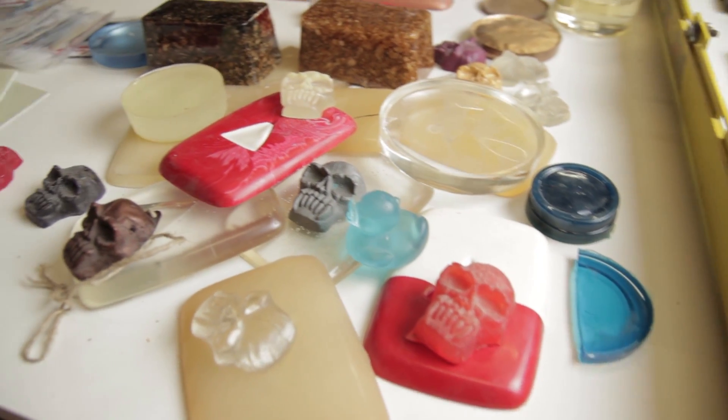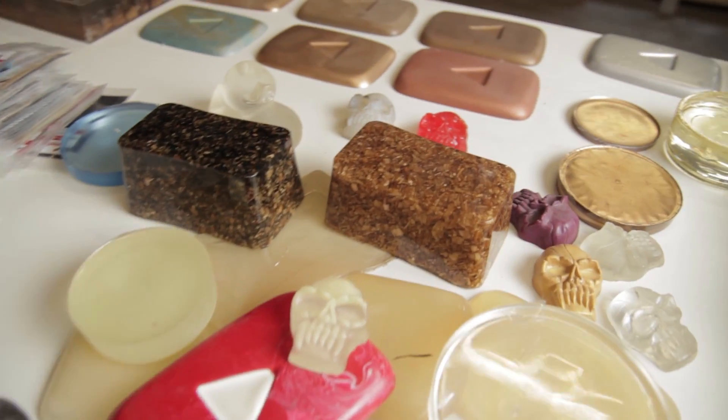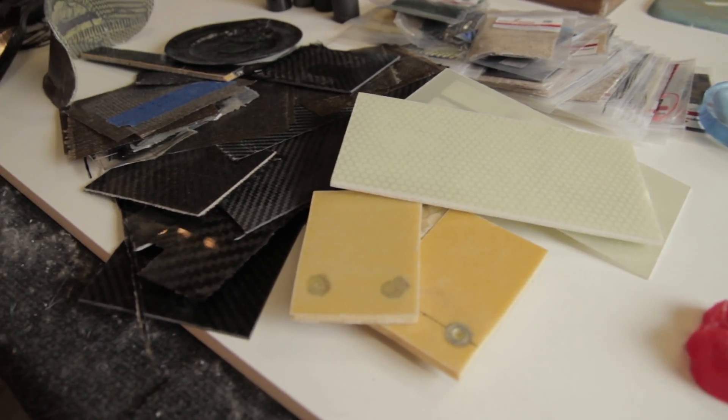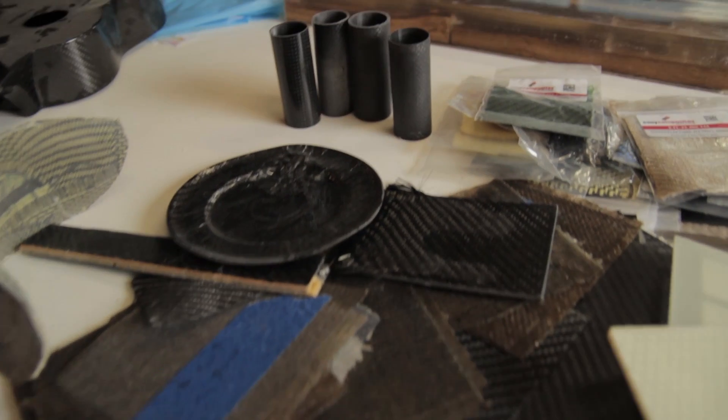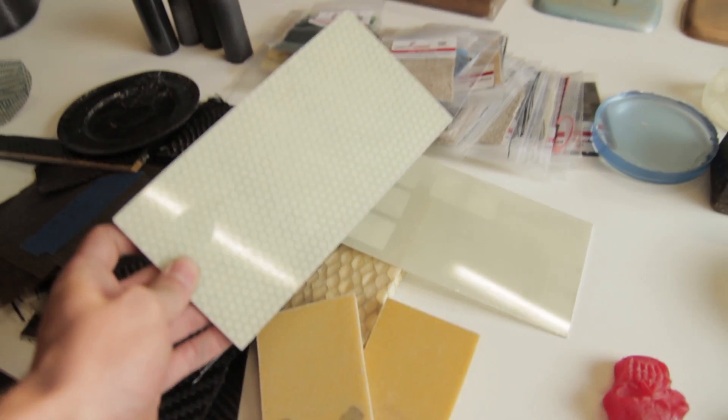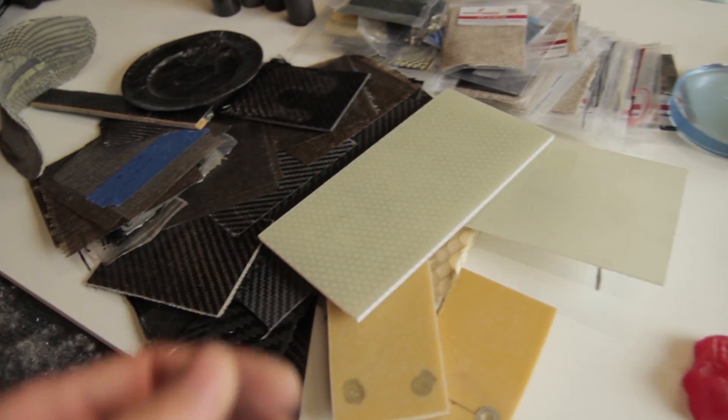From these plates I can learn a lot, while also getting usable material — I can use them on the CNC, make keychains, test clear coat and colored finishes, and make samples for customers who want to know how the fiber looks when infused. I have a full library of samples in different thicknesses, different types of fibers, and all types of cores.